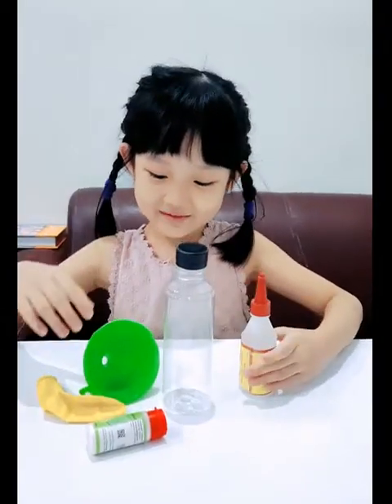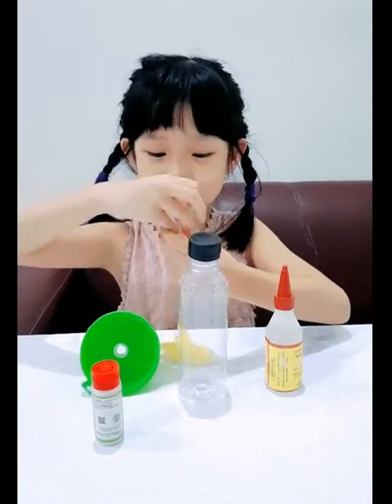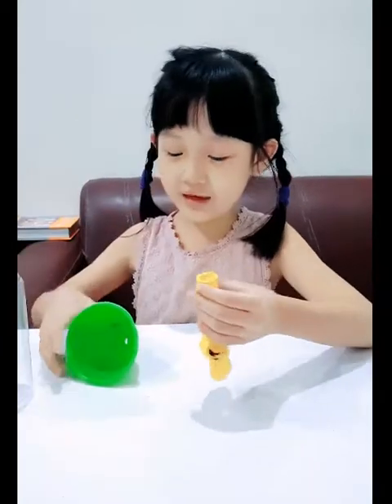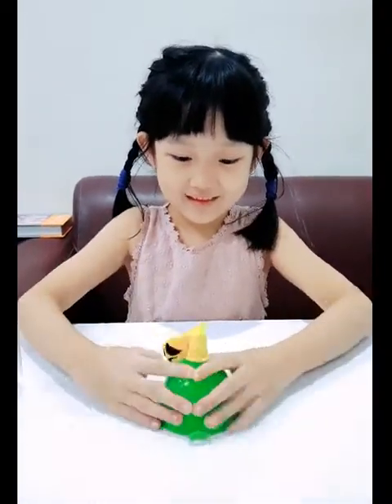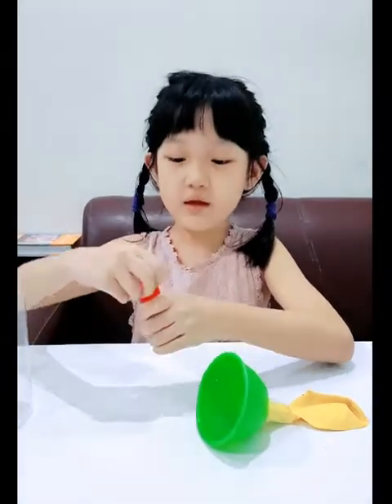Now I want to do the experiment. All we need is the balloon and the funnel. Let me just put the stuff away first. We need the balloon and the funnel. Put it here. Then, all I need is to open the baking soda.